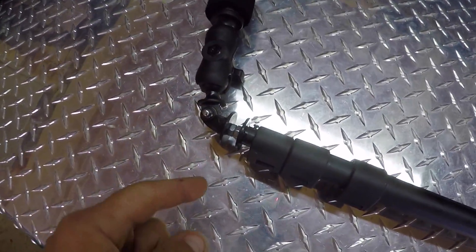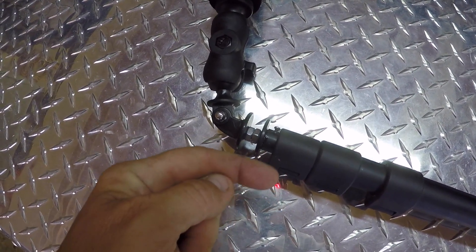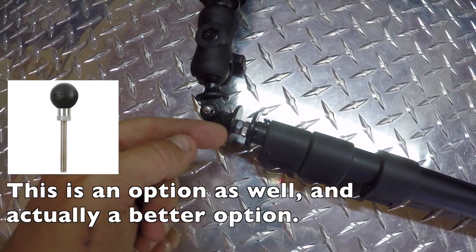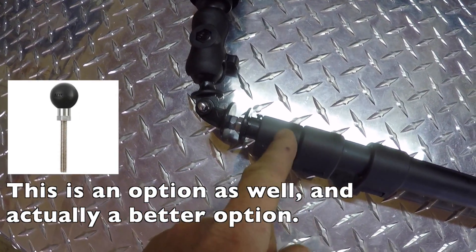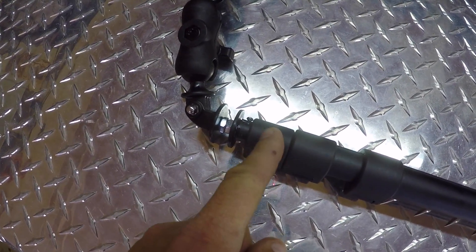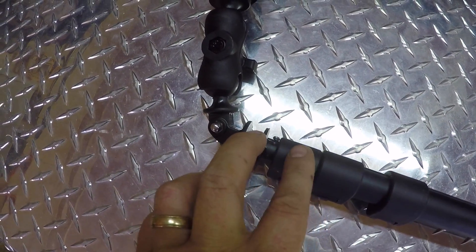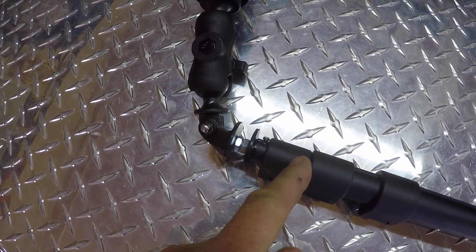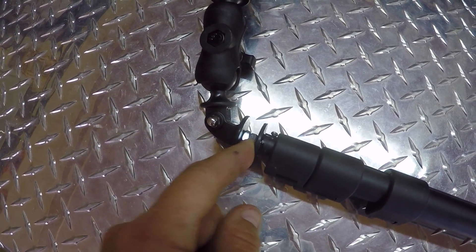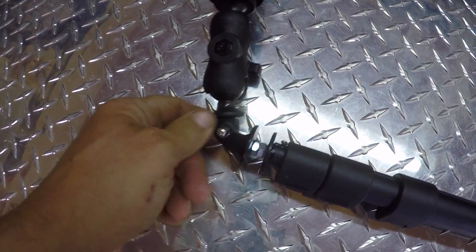Now on this end, what I did was I took a stainless steel threaded quarter by 20 rod and stuck it down in here and put a nut on this side — you'll see in the video. Put a nut on this side of it. That way I could tighten all this down with this nut here and this nut here. And I put a nut here so I can tighten this right here down.